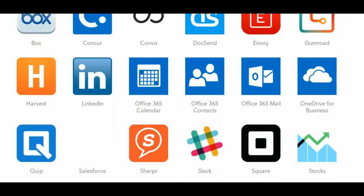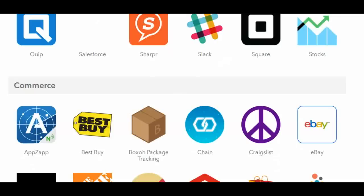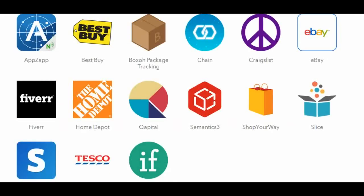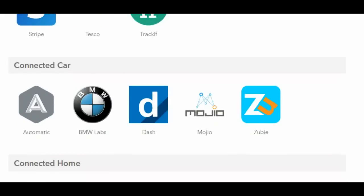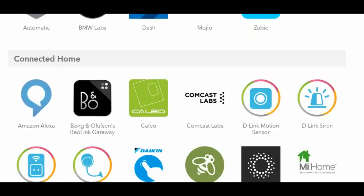You would set up a recipe that says: if my child's device connects to my OnHub, then send me an email. That's it. Your child gets home, their device connects, and you get an email.